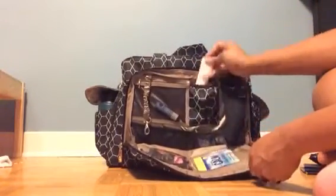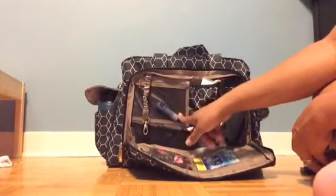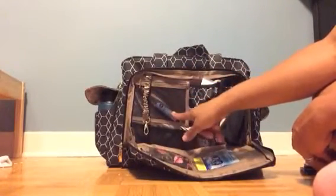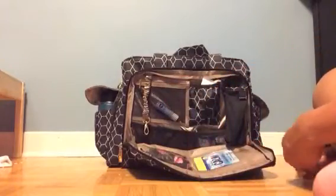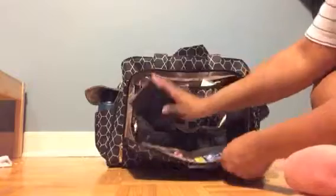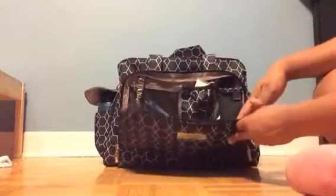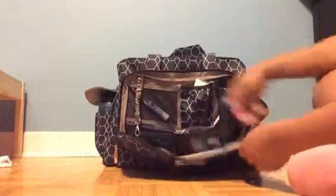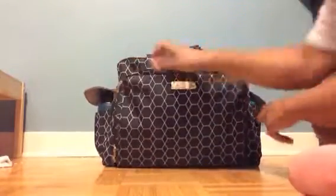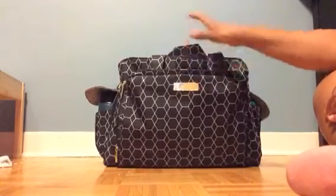Last but not least, in the mesh pocket here — this is great for coins or paperwork you want to keep handy — I've just got some Nivea lip care in there. So I can tuck the passports back in and my wallet, and as you can see there's still plenty of room to drop any other essentials down into the mommy pocket.